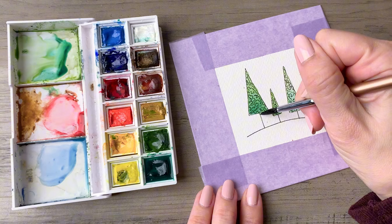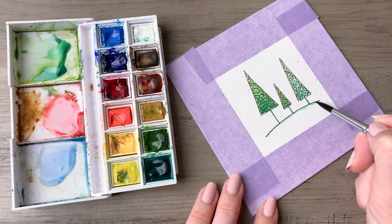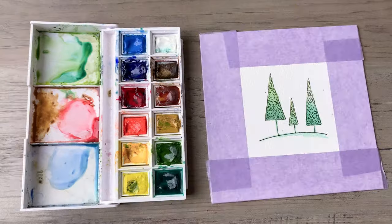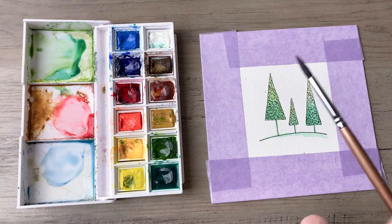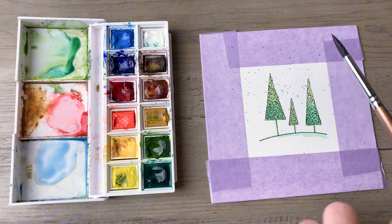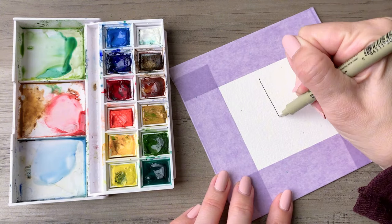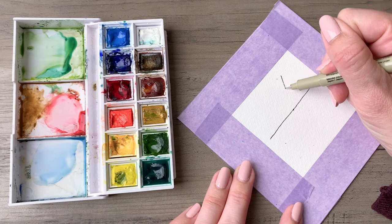We'll do that again on the third tree. Then you'll trace over the ink lines with some green, maybe extend a little bit of the green into the hillside, and I'm just focusing the splatter along the top part of the painting.